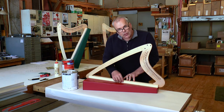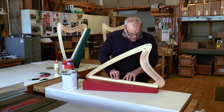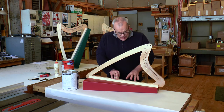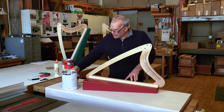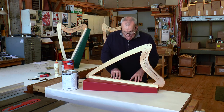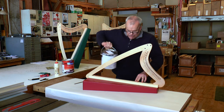Sometimes glue will ooze out the side. You want to let it set a little bit — not let it dry completely, because then it will tear the paper. As it starts to get a little thicker, use a screwdriver or something square to gently scoop it off. To set the frame onto the box, the best way is to place some weight in the middle — encyclopedias, heavy books, or a gallon of paint works well.